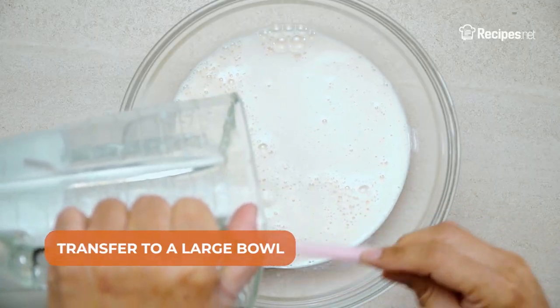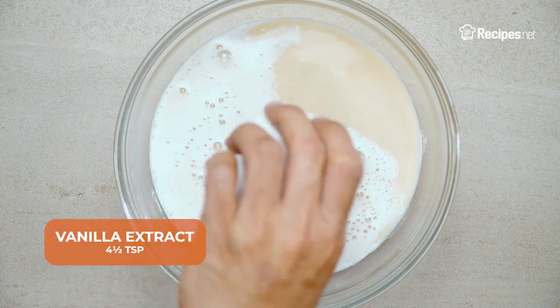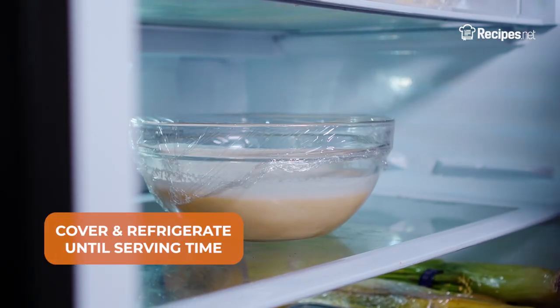Then, transfer to a large bowl and add in the cold water, rum, and vanilla extract. Whisk to combine. Cover and refrigerate until serving time.